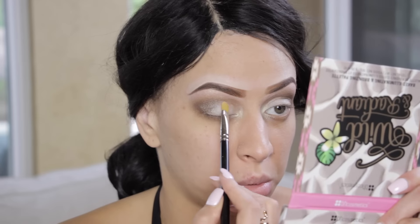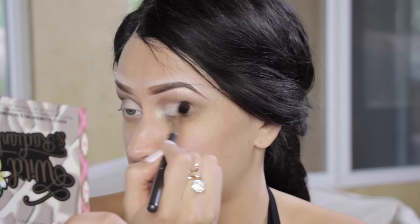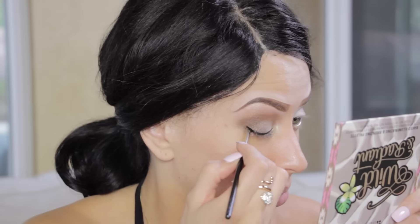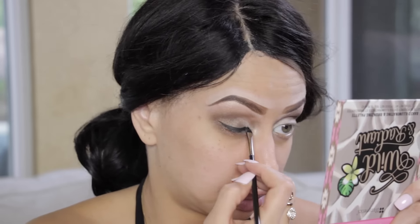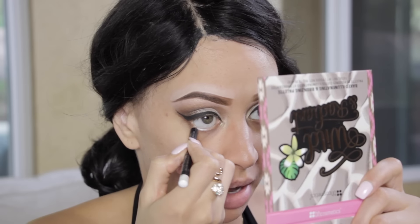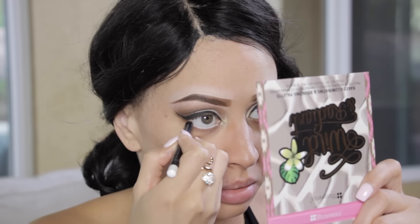We're going over that lid color again and adding a little more dark brown to the outer corner. Now it's time to put on eyeliner — I'm not overdoing it because we will have a dark lip, so you don't want your liner too thick. To keep the look from getting too dark, opt for a nude or white liner in your waterline and really pack that in.